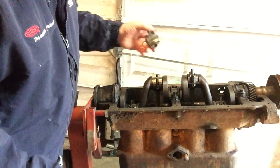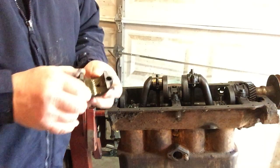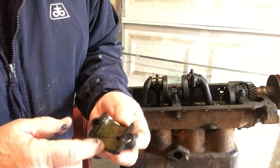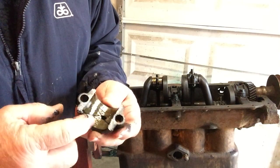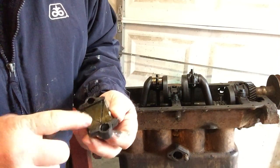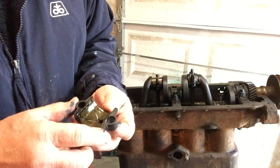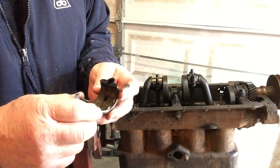I pulled one of the rod bearing caps off and it's kind of the same thing — a pretty good thickness to the babbit, no real scores or anything. It's a little oily there, but it's looking pretty good.